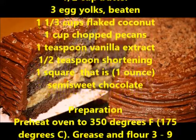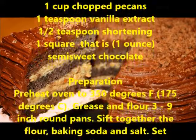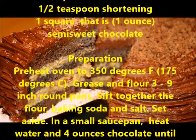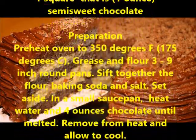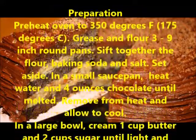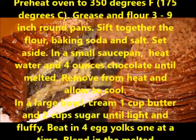Preparation: Preheat oven to 350 degrees Fahrenheit, 175 degrees Celsius. Grease and flour 3 to 9-inch round pans. Sift together the flour, baking soda, and salt. Set aside.